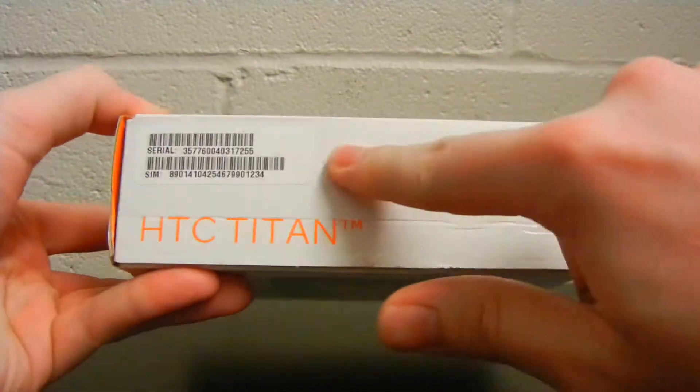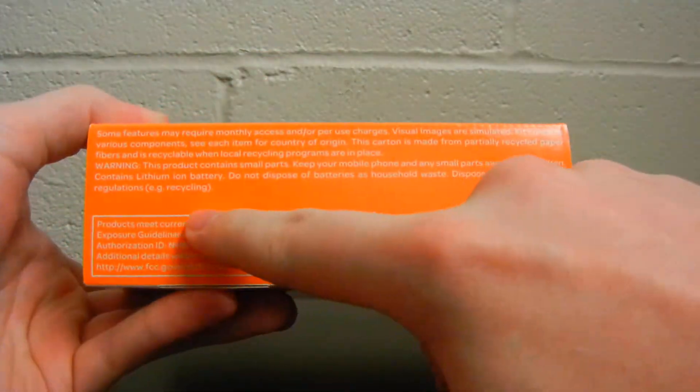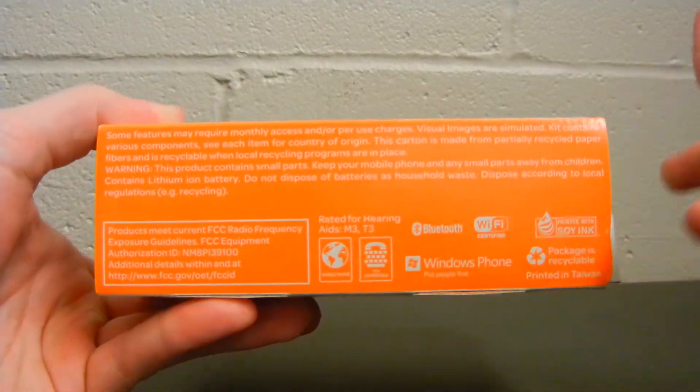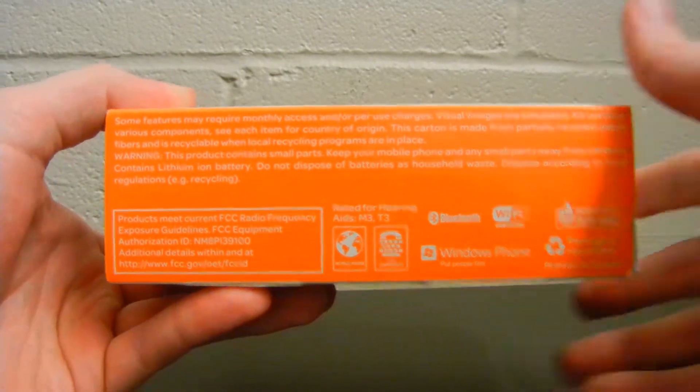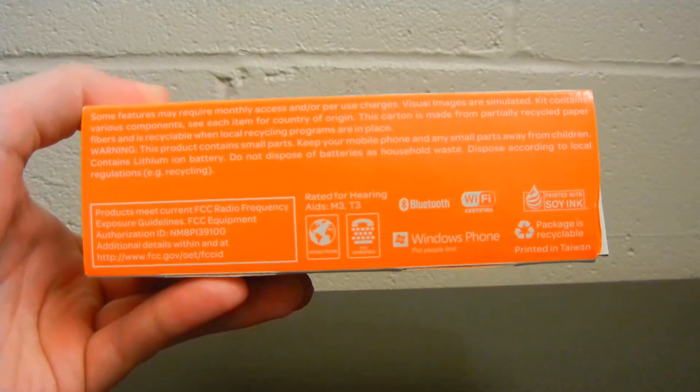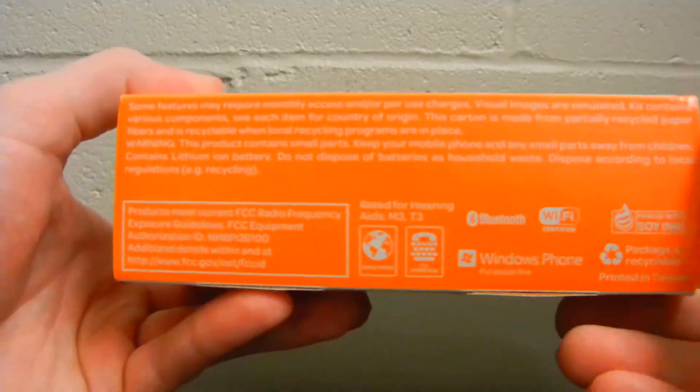HTC signage and then serial information. Here on the left hand side of the box, you have basically just something telling you about monthly access and usage charges. And then in this corner, we have the logos for Bluetooth, Wi-Fi, and Windows Phone — regular badging stuff.